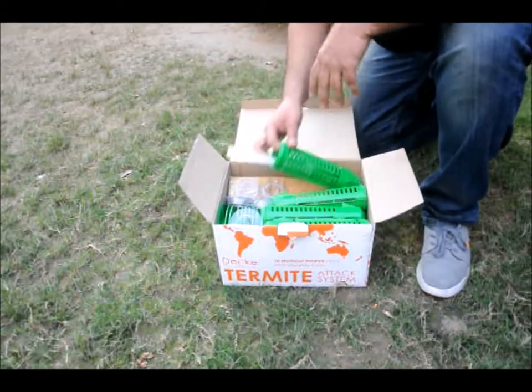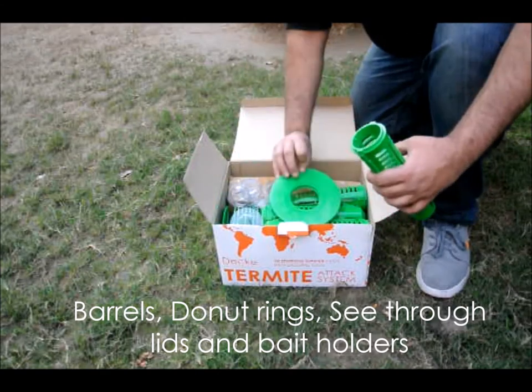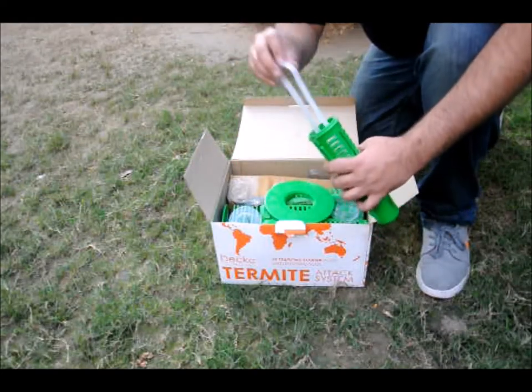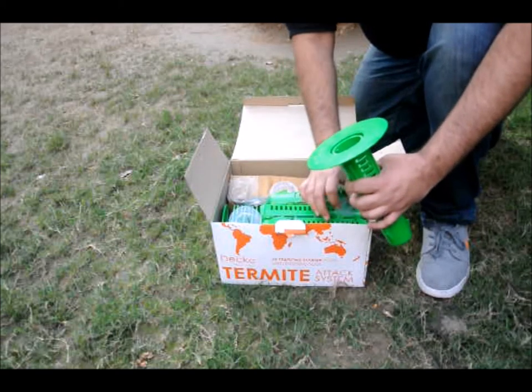Each barrel has a white bait holder — you will put the wood stick in here. The holes in the barrel will let the termites smell the wood and come to get it. Take the barrel and doughnut ring and align the slots. Check that the wood bait holder is in place, then put the transparent lid on it.